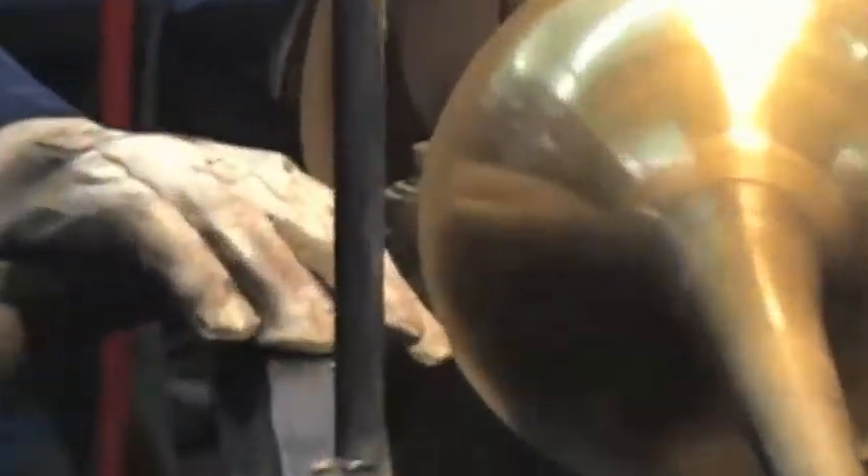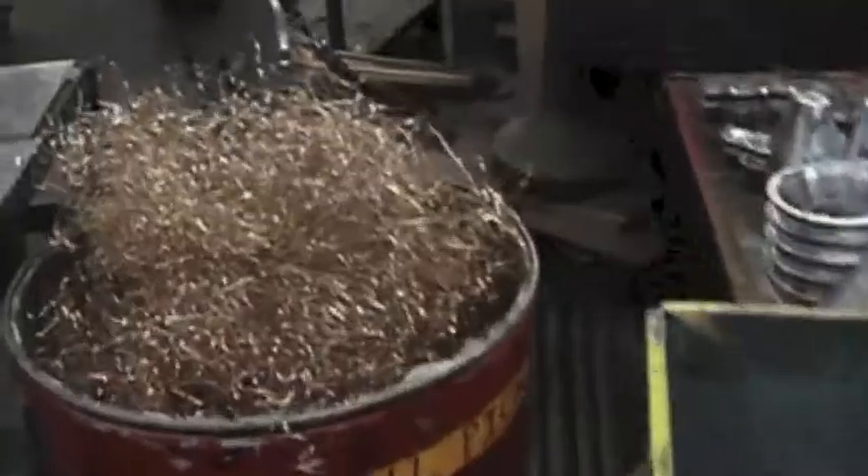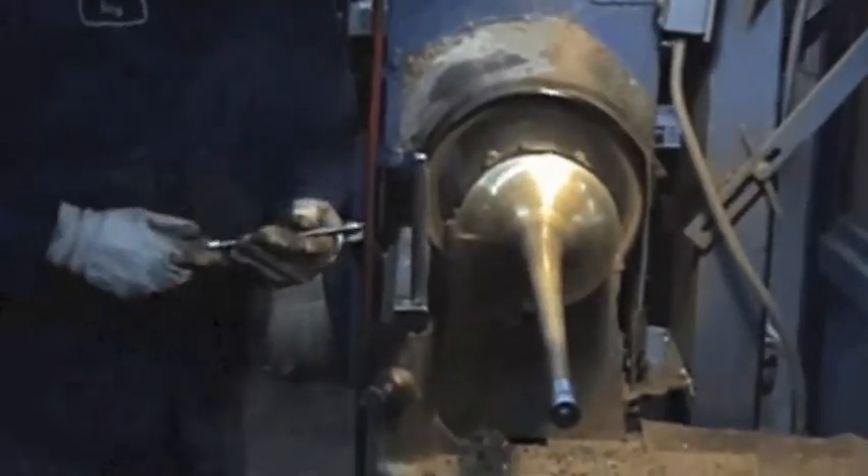This is called sciving. It's going to trim off the exterior diameter of the bell a bit and put it down the side. Now he's going to bend the bead a bit.